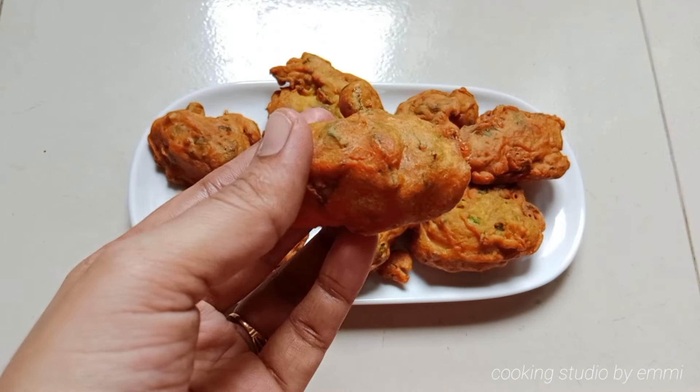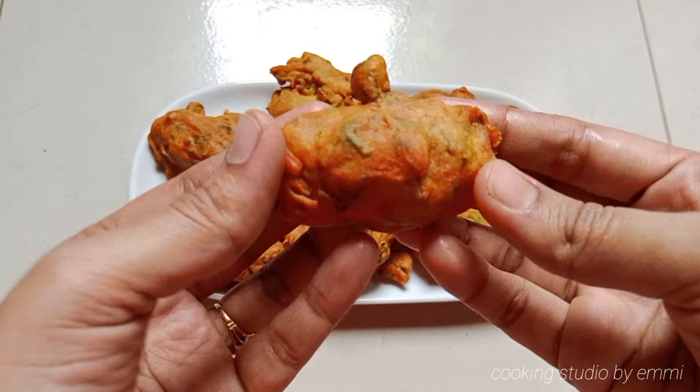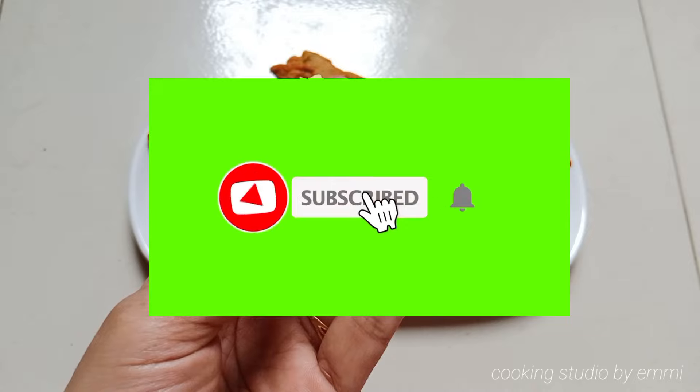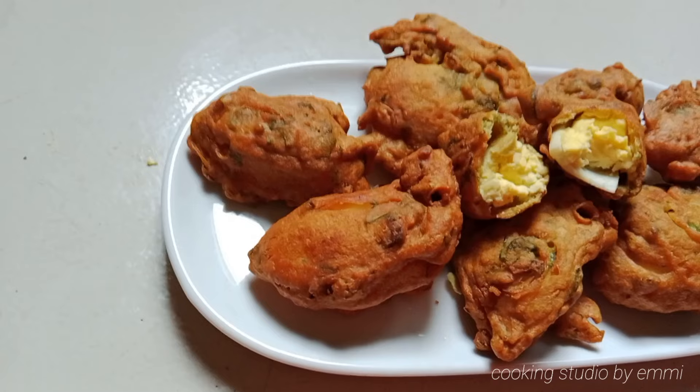This is the recipe that I will show you and help you to make something good. If you like this recipe, please subscribe and hit the subscribe button.